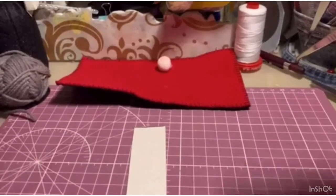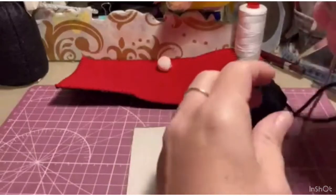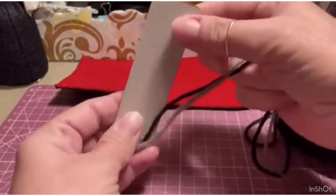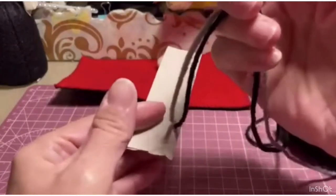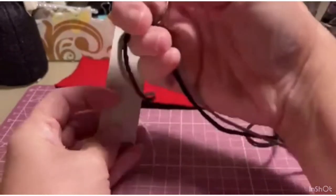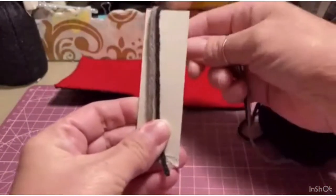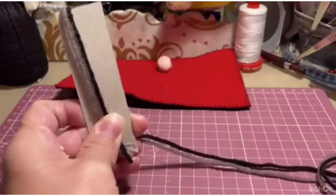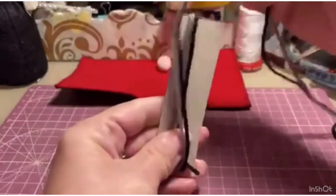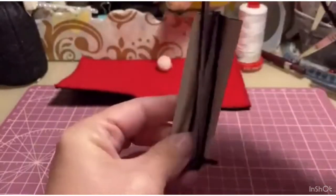Now we prepare the beard. I found grey and black yarn — I didn't find white. With my template that I told you to prepare, roughly 8x2 cm, we take both ends of the small skeins and wrap them together around the template, trying to mix the colors so the beard will come out all nicely blended and variegated.